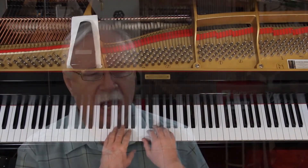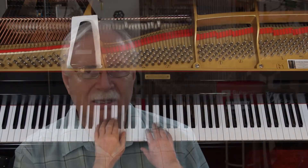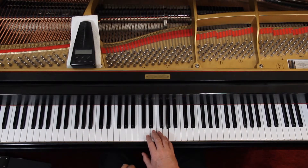Then we add the dynamics. It starts out mezzo piano — medium soft, moderately soft, a little on the soft side. You have to decide what that means. It's not as soft as piano, but it's not loud either. It stays there until the last line, where you go up to moderately loud — mezzo forte. Moderately loud and moderately soft are close to each other, so you just go up a little bit. It's the right hand melody that gets louder.